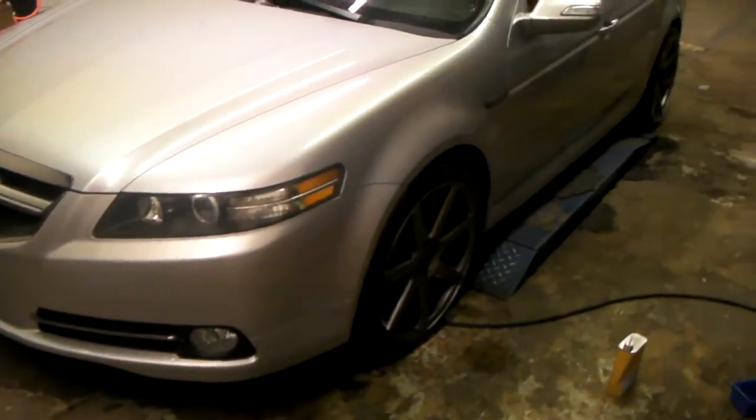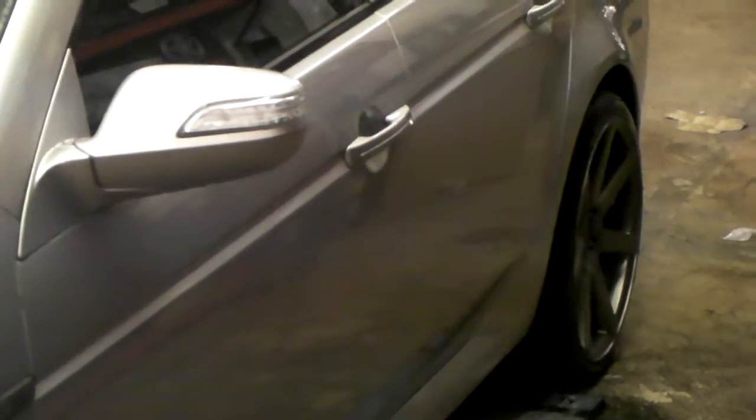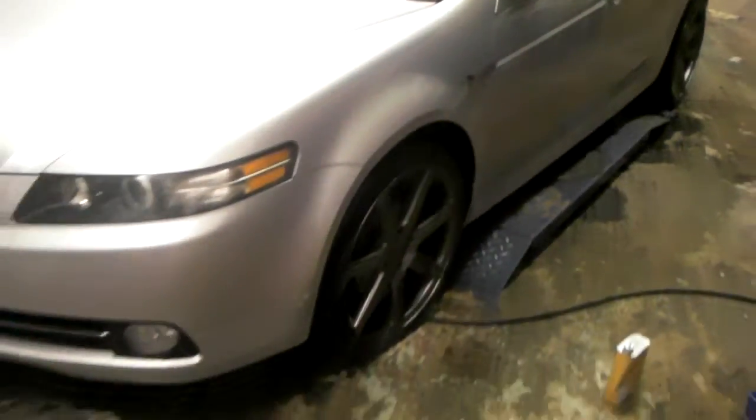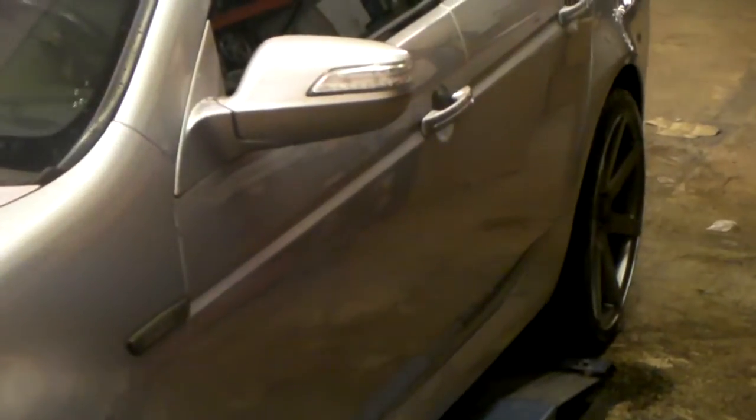Got the 235-35-19 in the front and the 265-30-19 in the back. You see the concave on the 9.5 — this is a 19 by 8.5 in the front, 19 by 9.5 in the rear. You see the concave in the back.